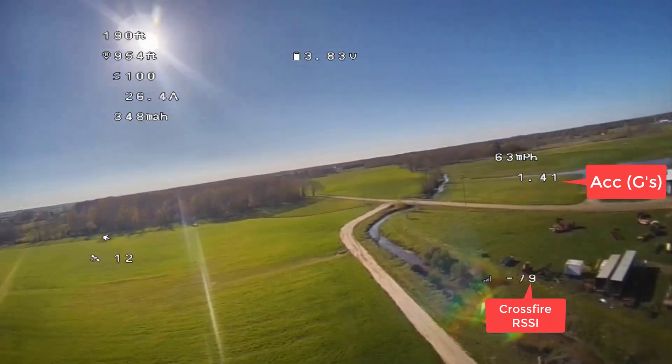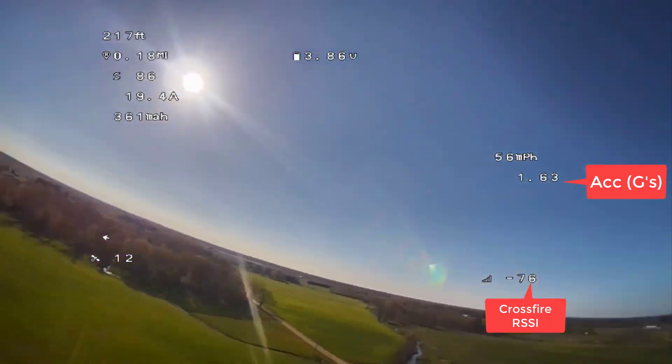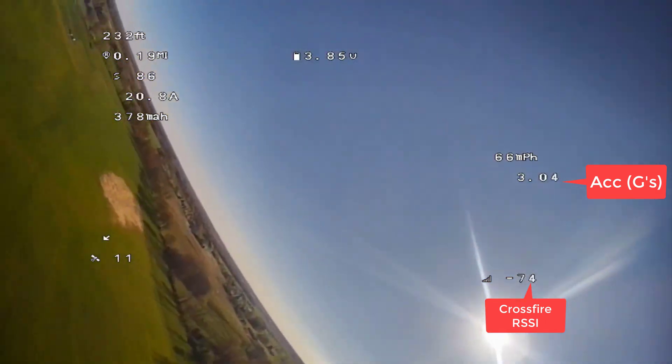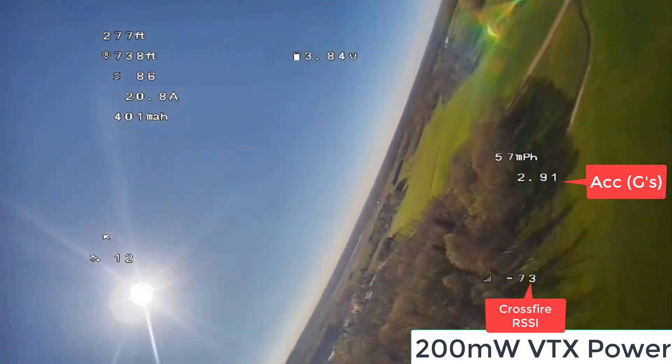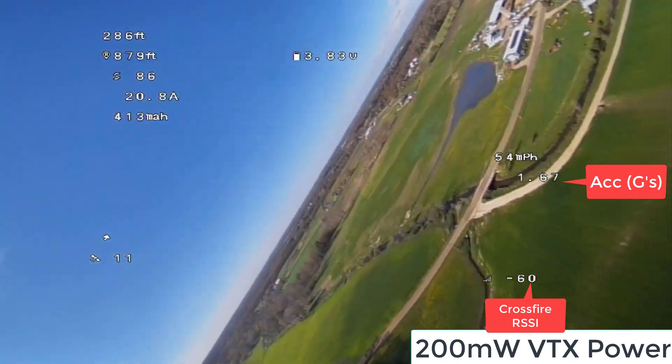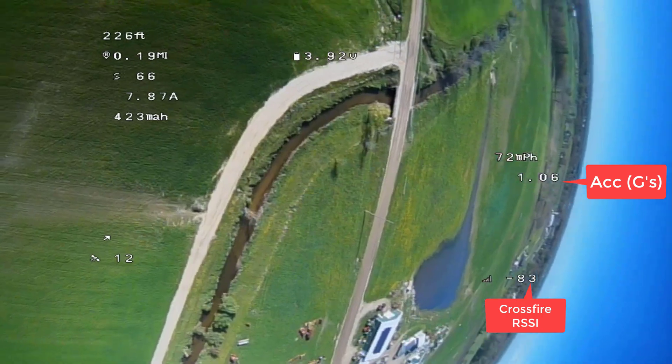I'm also on 200mW here, kind of getting out to the extents of the property — about a quarter mile-ish. No break up, other than if I do a snap roll or something like that and the antenna has a null zone.